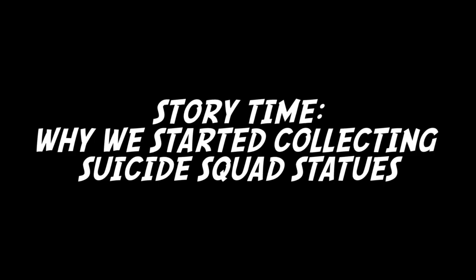Before we get into reviewing this beautiful statue, it's story time. This is basically the story of why we started collecting these Suicide Squad statues.